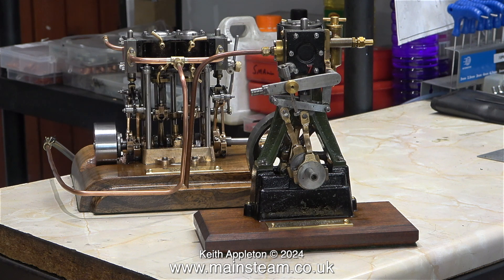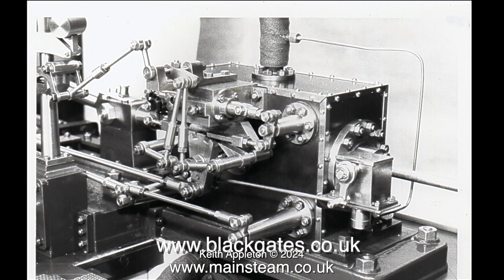As far as I'm aware, Black Gates Engineering sell the castings and drawings for a Corliss engine. I've just spoken to Jackie at Black Gates Engineering and asked about the Corliss engine — yes, they supply castings and drawings for the model. Here's an extract from a video I made about Southworth engines that were acquired by Black Gates Engineering a few years ago.